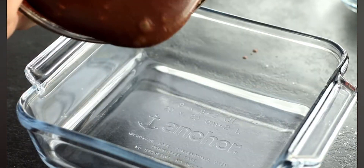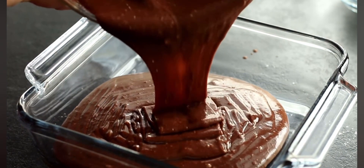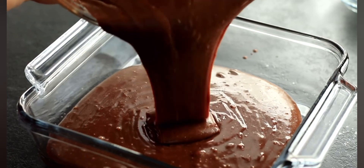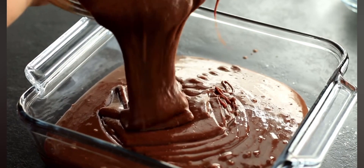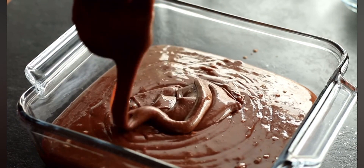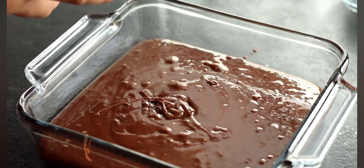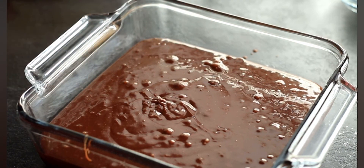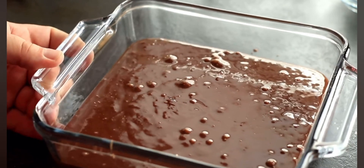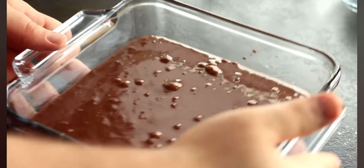Take your brownie batter and pour it into an eight-inch by eight-inch glass baking dish. You can use a metal dish as well — I just prefer cooking in glass. You'll notice this is a dry pan with no greasing or flouring, which I find completely unnecessary for brownies. Go ahead and get all of that brownie batter into your pan, and bake it in a preheated 350°F oven for between 32 and 35 minutes.